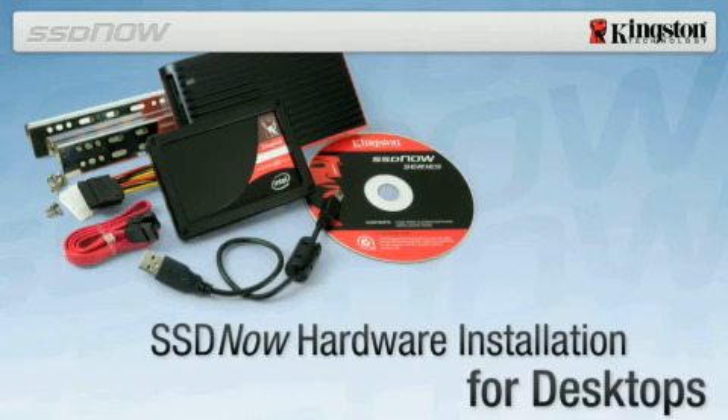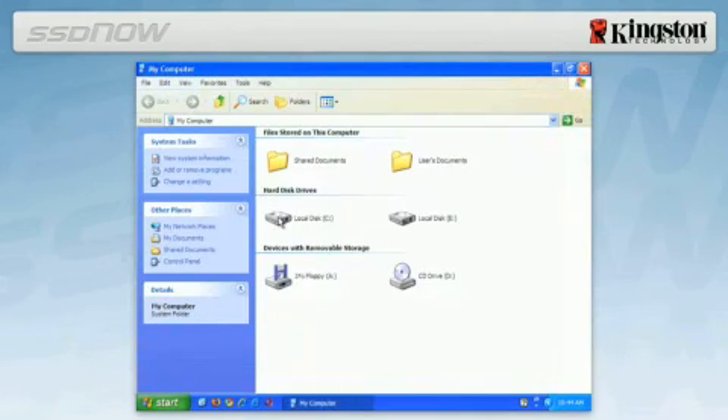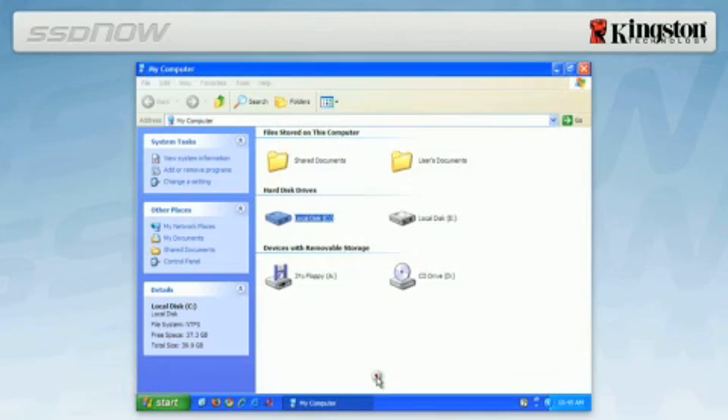Before beginning installation, it is important to verify that the SSD provided in the kit is larger in capacity than the used space on the system hard drive you're replacing. To determine the used space on your hard drive, boot your computer to your desktop, double click on My Computer, single right click on the C drive, and select Properties. If the used space is greater than the capacity of the SSD, you must move some of your data such as pictures, movies and music off the drive to an alternative data source such as an external hard drive or USB flash drive until the used space is less than the new SSD capacity.